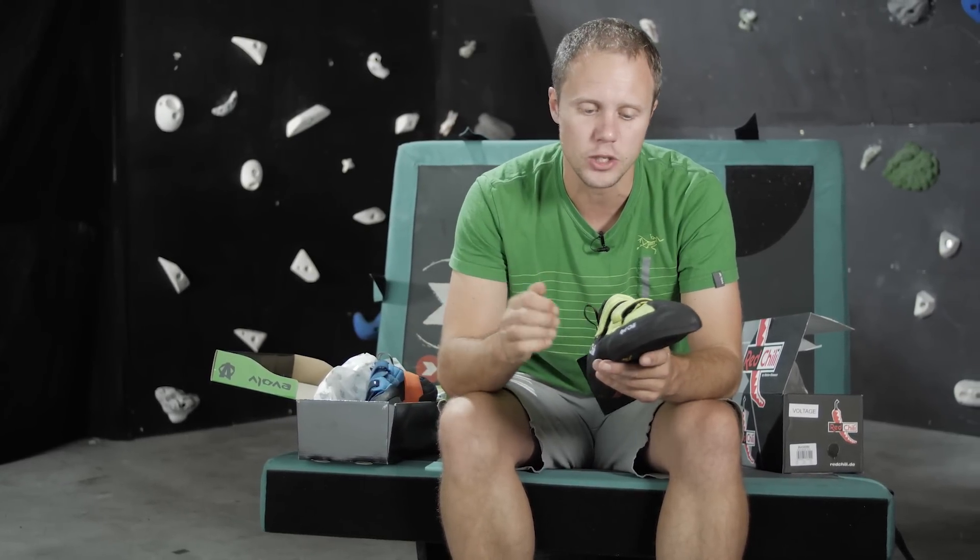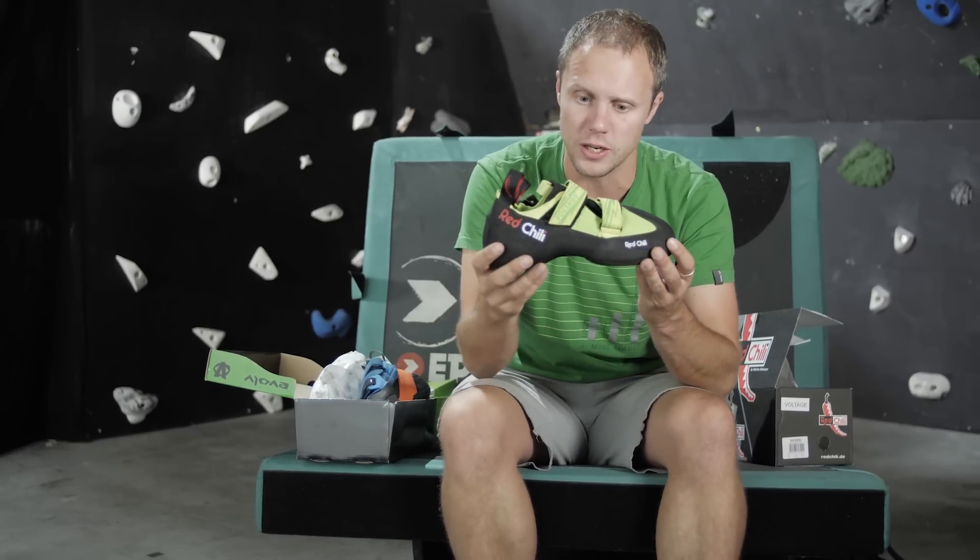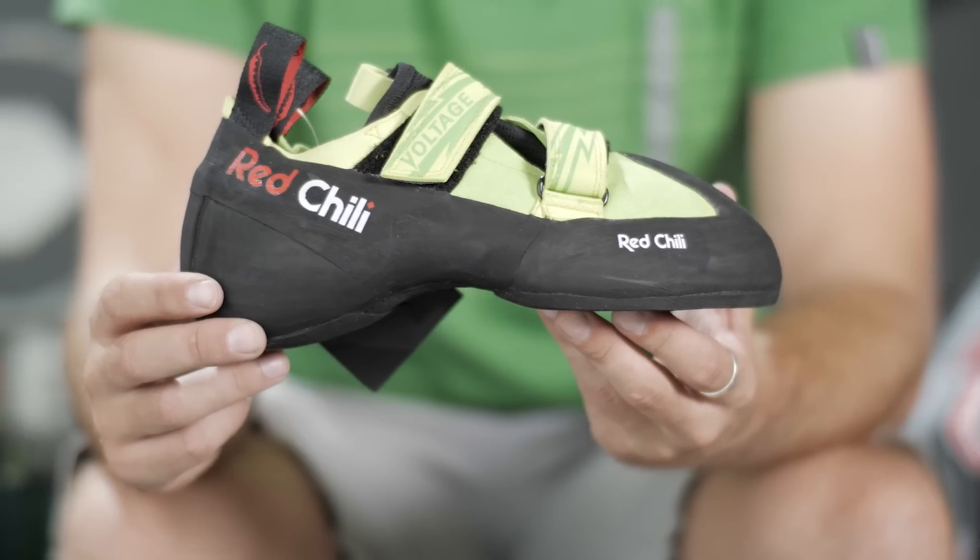There's a synthetic upper which means it won't stretch very much — or that's what Red Chili say. When I've used Red Chili shoes in the past I found they're super comfortable but they do tend to stretch and that aggressiveness is lost quite quickly, so I can't wait to see if the Voltage steps up its game in terms of aggression and long-lasting durability.